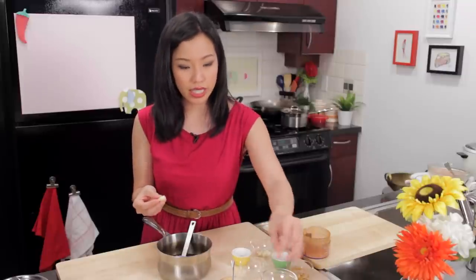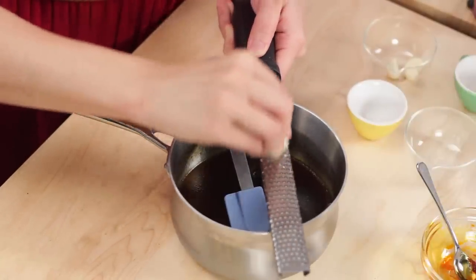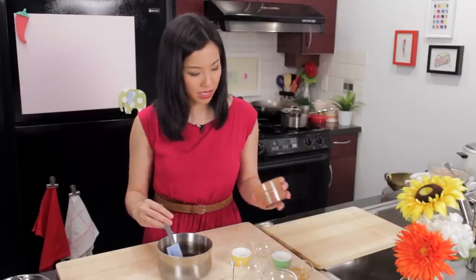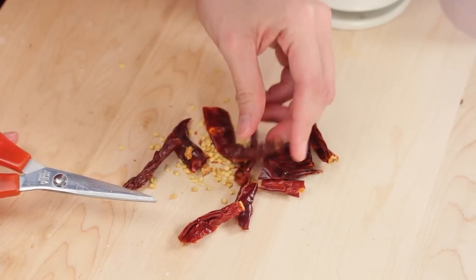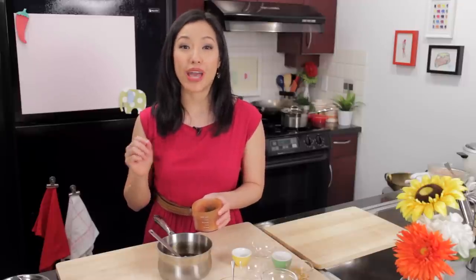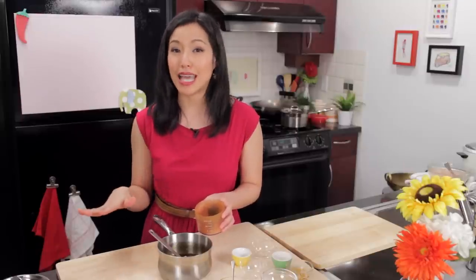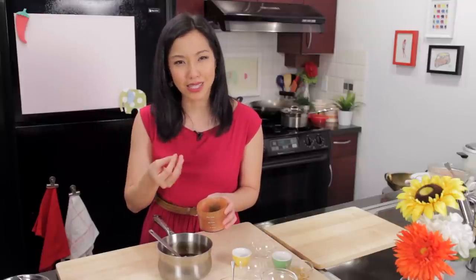I've got some whole cloves of garlic that I'm going to grate using a microplane. You can also finely mince the garlic or pound it in a mortar and pestle. And now the hot part — I've got some ground dried chilies, from which I removed the seeds because I don't want it too spicy, then ground them in a coffee or spice grinder. If you want it extra spicy, leave the seeds in or add smaller spicier chilies. If you want no spice at all, you can use a little bit of paprika — you still get the color and chili flavor without the heat.